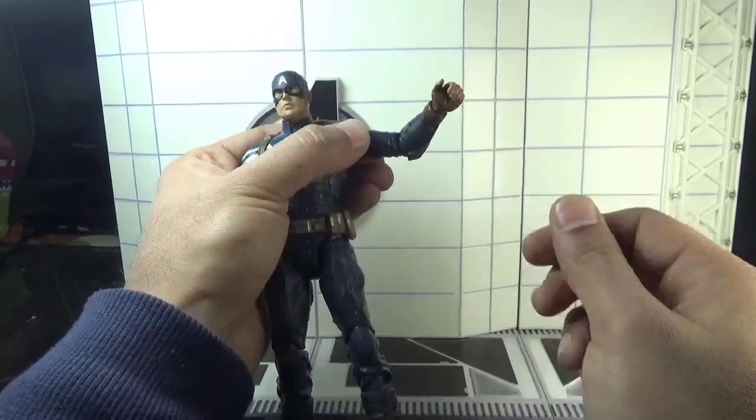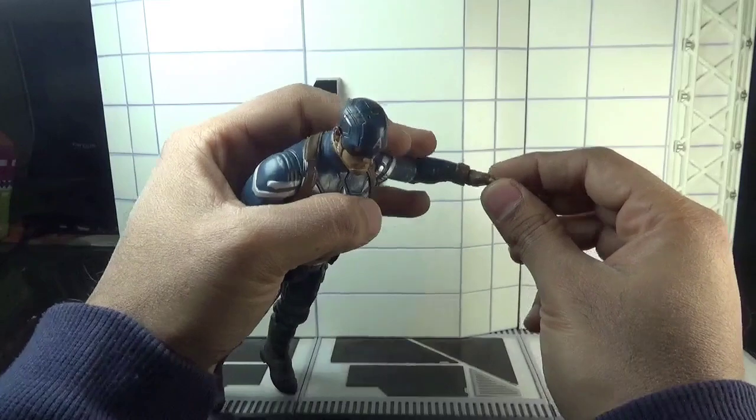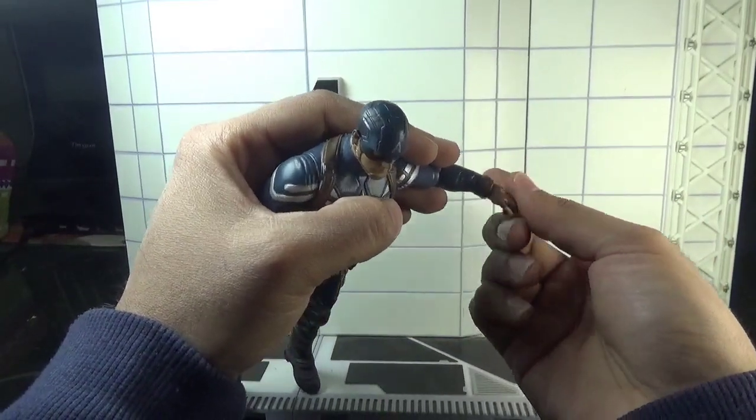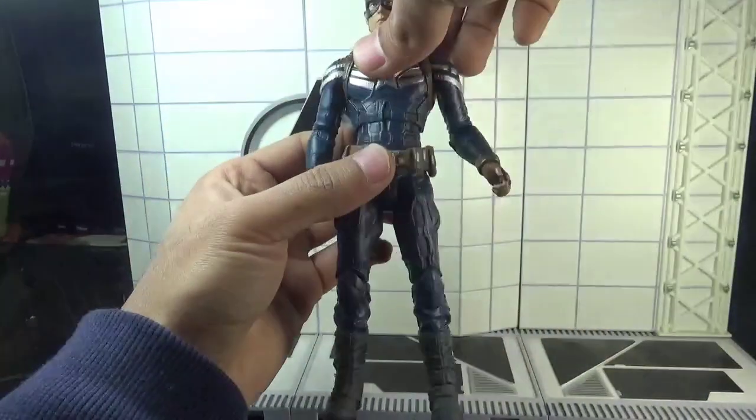There is also a rotation in the hands as well as an up and down hinge motion. And there is a diaphragm joint here.